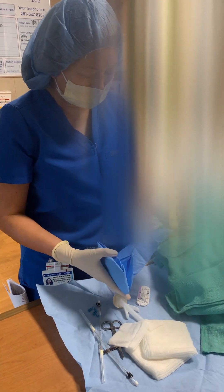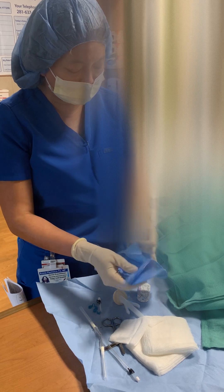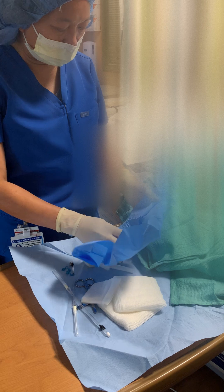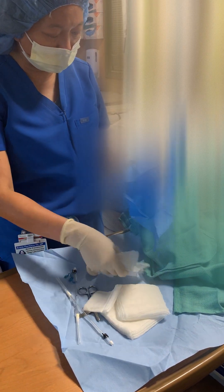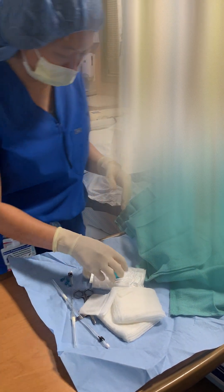Today we're going to place an arterial line. We place an arterial line on patients who are on vasopressors or vasoactive drugs. Arterial lines give you accurate measurements of your blood pressure versus your non-invasive blood pressure measurement.